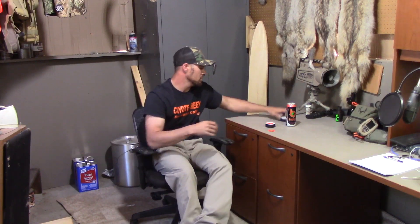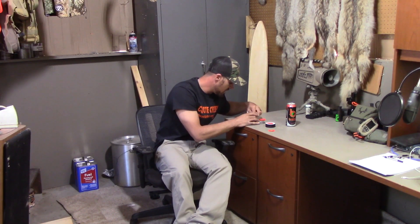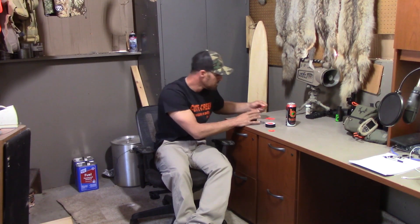Figure out what reeds, what stretch on the latex fits and works for you to get the sounds that you want. They're all different — all the diaphragms have a different stretch on the reeds. You can even do it with a distress diaphragm; a distress diaphragm will also work. Here's one — this is the Deadly Double. It'll still work, it's just a little bit different. With the cuts in the distress diaphragm, sometimes you can get a little more rasp or growliness out of it. [demonstrates]